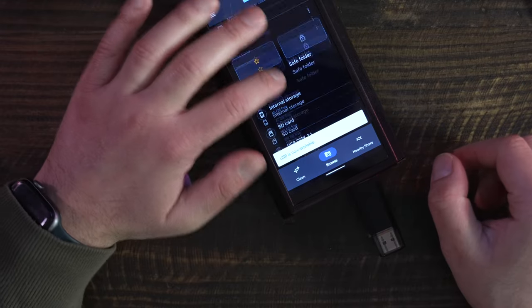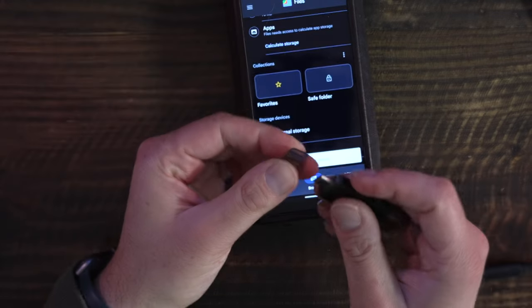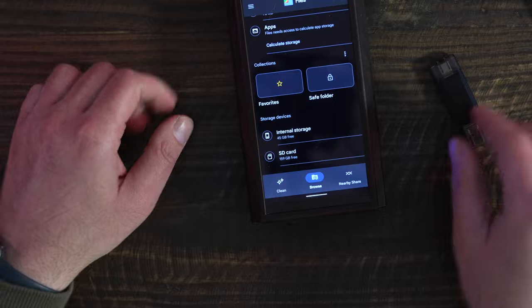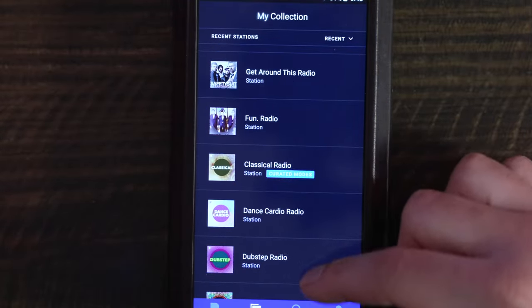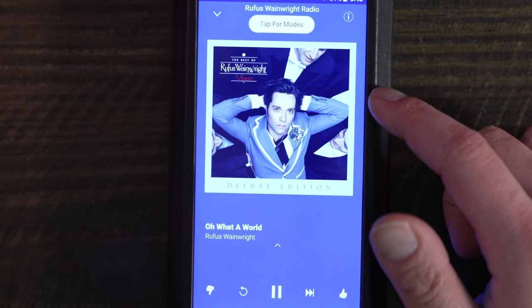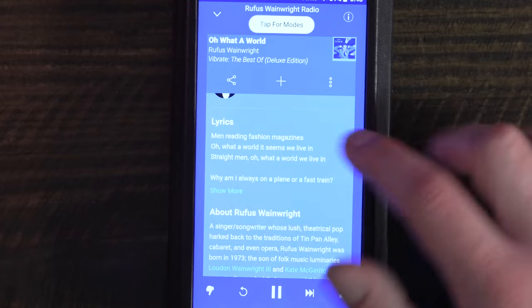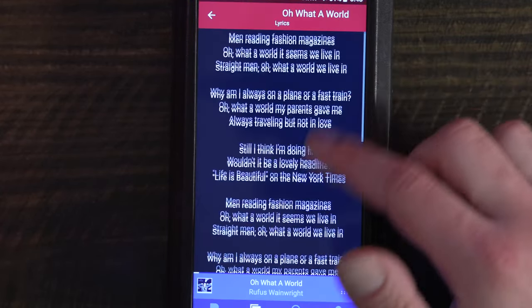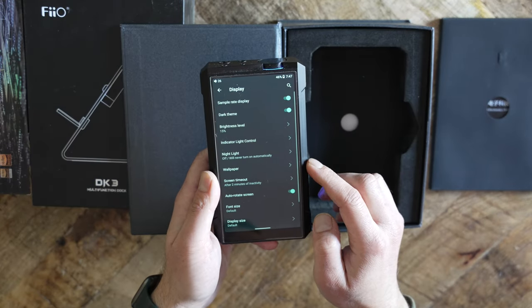The FiiO Music app will have access to any connected external drives. You can transfer data from external drives to the M17 using the Android file management software. If you store your music in the cloud, you can set up the M17 to keep your content updated when connected to the Internet. For example, if you store music in Dropbox, you can download the Dropbox app onto the M17, direct which folder to store the content, then point your music playback software of choice to that Dropbox folder. In this way, any changes you make to Dropbox will trickle down to the M17 when connected to Wi-Fi.